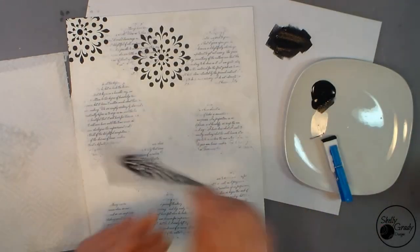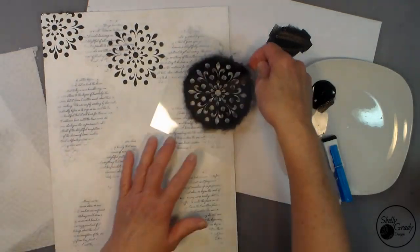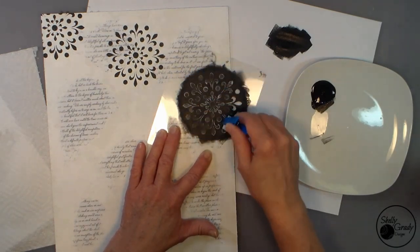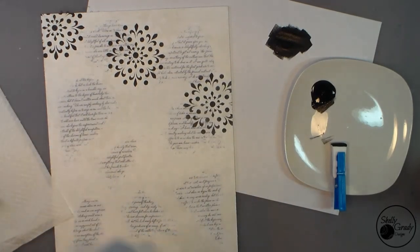With my paint dry, I'm able to go in with my mandala stencil and my dark gray paint and put some more groovy background in there. At least I think it's groovy — you'll have to decide.